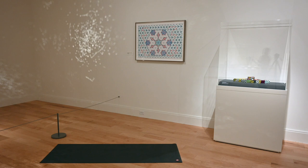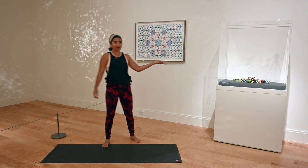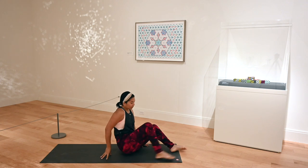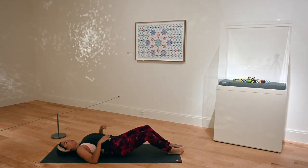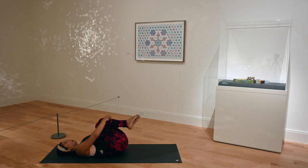Welcome to the yoga portion of Art Inspired Yoga. In the display case to my left, your right, you can see Richard Marcus's Razzle Dazzle Monitor piece in there. Whenever you're ready, go ahead and have a seat on your mat. Lower down with control and lay down. Get comfy. Let your shoulder blades fall into their sockets. Hug your knees into your chest.